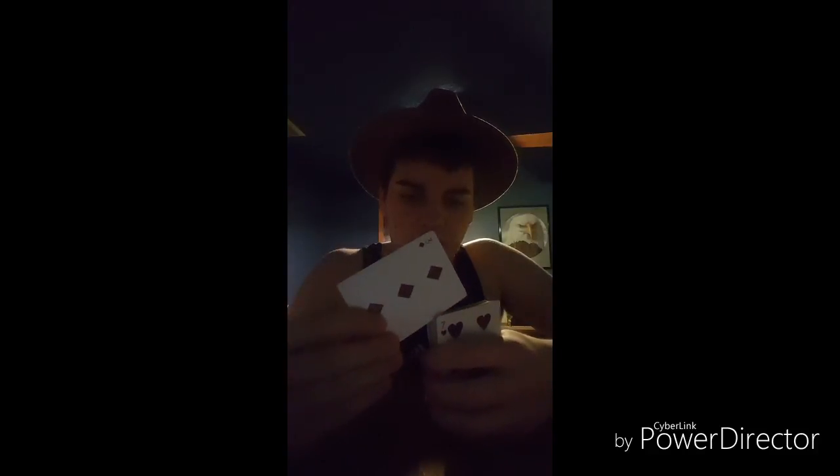What you do is you take the card that you're going to use and you're going to stick it in the deck, just like that. Sorry, my deck and camera are a little off. But you stick it in just like that, so it's sticking out a little bit.